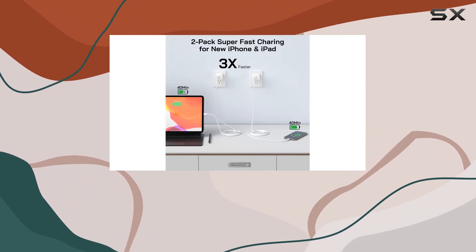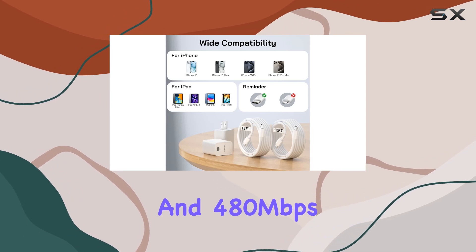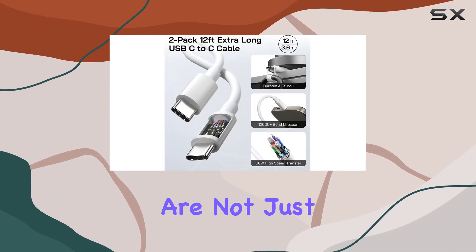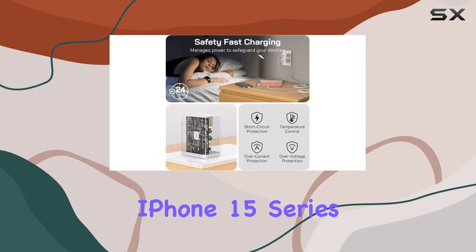The 12-foot-long cables give you the flexibility to move around while charging, and with a robust 60W power output and 480 megabits per second data transfer, these cables are not just long but smart too.